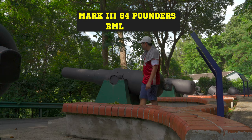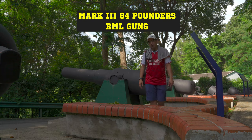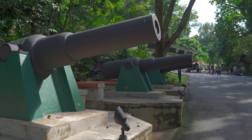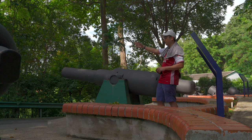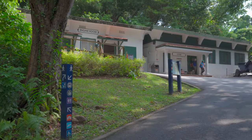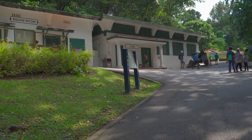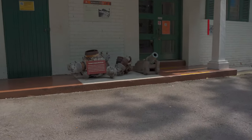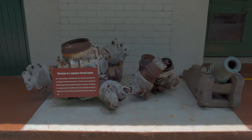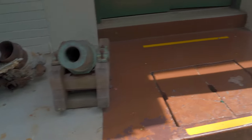Here you can see three 64-pounder RML guns which were manufactured in 1867 to protect the western approach of the capital harbor, facing the sea. This is an engine room and a store room — let's check it out.